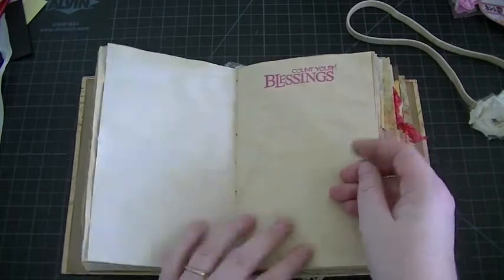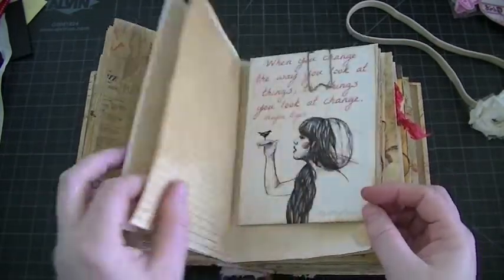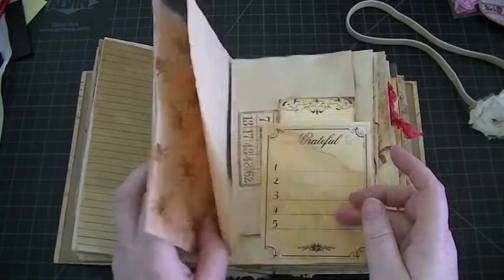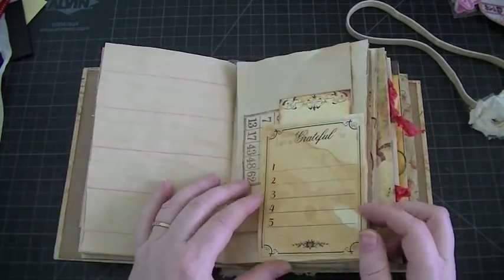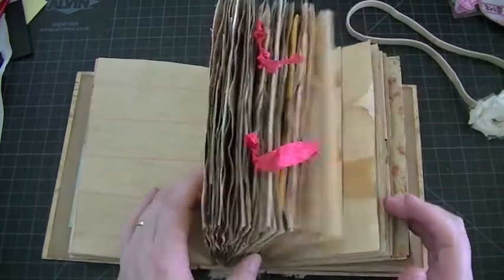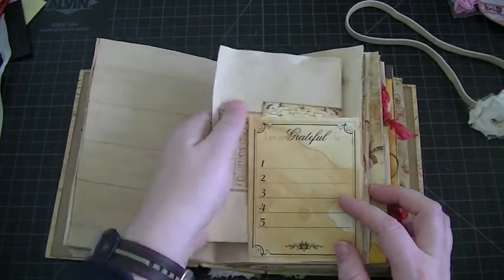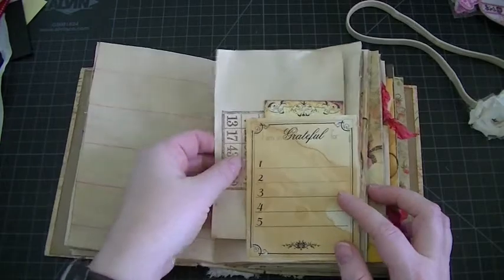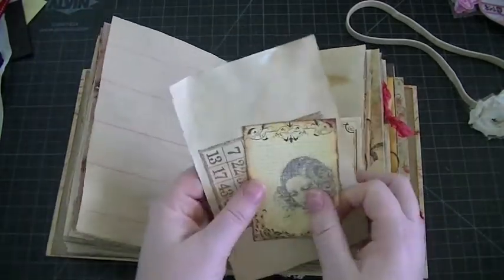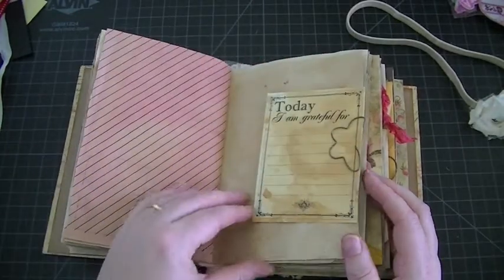These are also free printables from Pinterest — I just printed them off, fussy cut them, and kind of sprayed them with some sprays. This journal is more like a journal than a junk journal — I mean it's still a junk journal but yeah, I love that one. I love all this paper with so much space for journaling. Some of my inspiration for this journal came from watching Marina, who is Mars Art here on YouTube. She does amazing journals with a lot of this coffee-dyed paper. After listening to hers I had to go start baking mine. I'll put a link to Marina's channel in my description box.